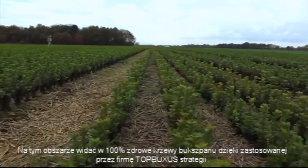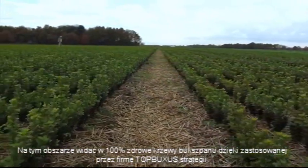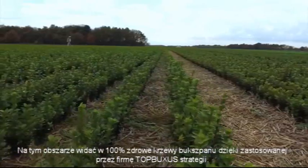In this area, we demonstrate the 100% healthy box plants based on our Top Buxus strategy.